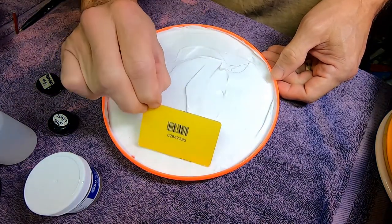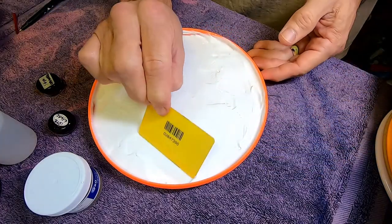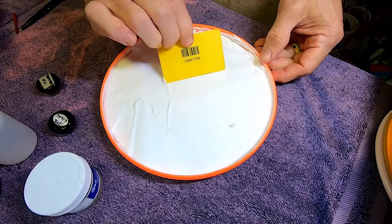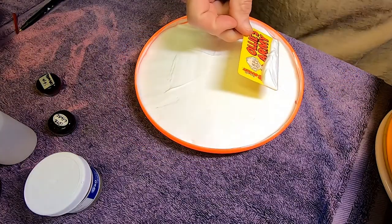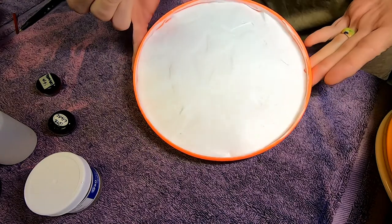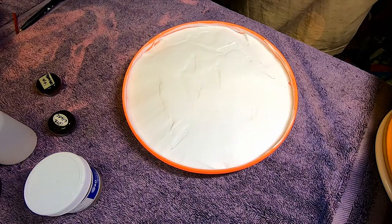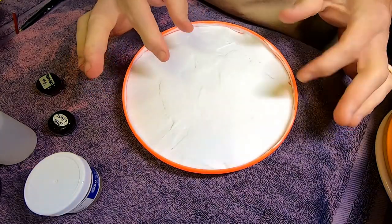I do have background music going — props to the artists. It's a playlist with various artists; right now it's in my 'Gotta Praise' playlist. Alright, we're going to call that pretty good and start the dyes. We're going to start with the center and work out.